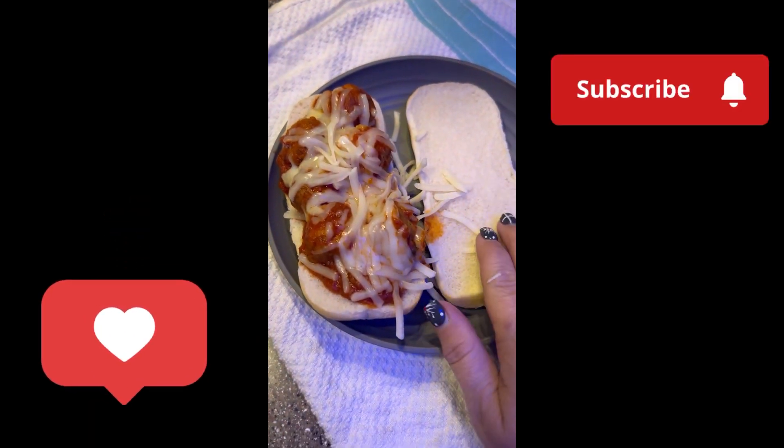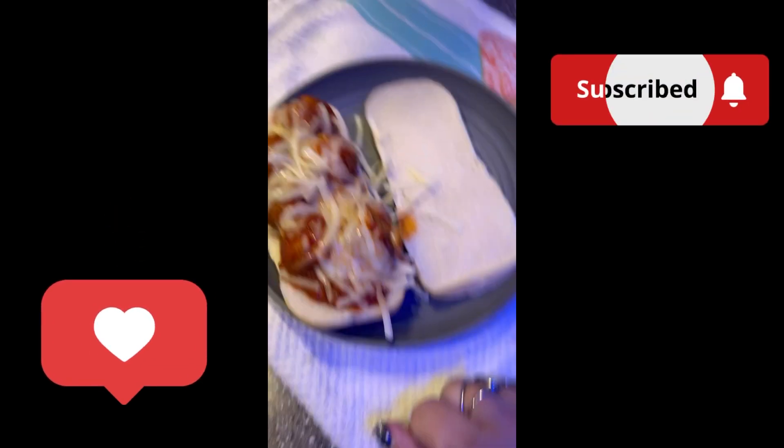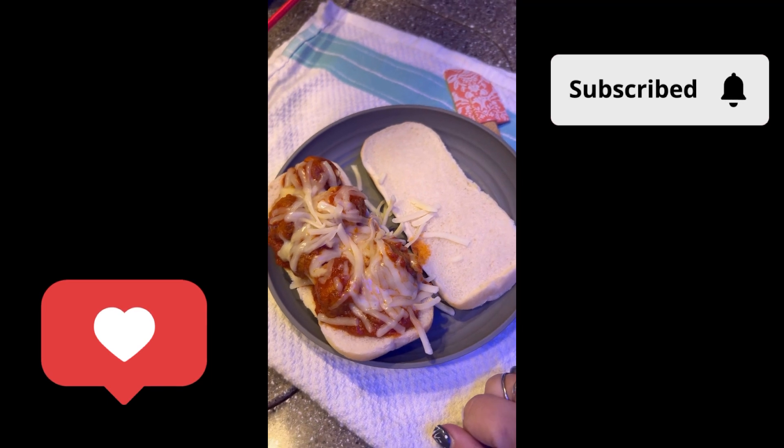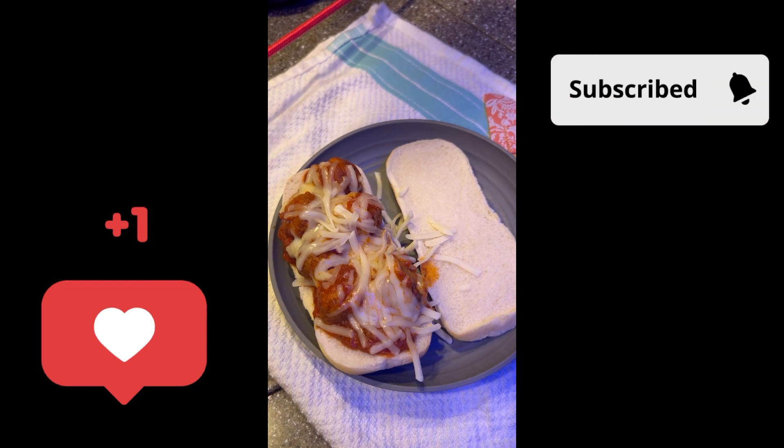This is what the finished product looks like — it's just a simple hoagie roll with meatballs, marinara, and mozzarella. Super cheap, super inexpensive. Let it cook in your crock pot all day and it's a quick dinner for us. Enjoy everybody, be safe out there.